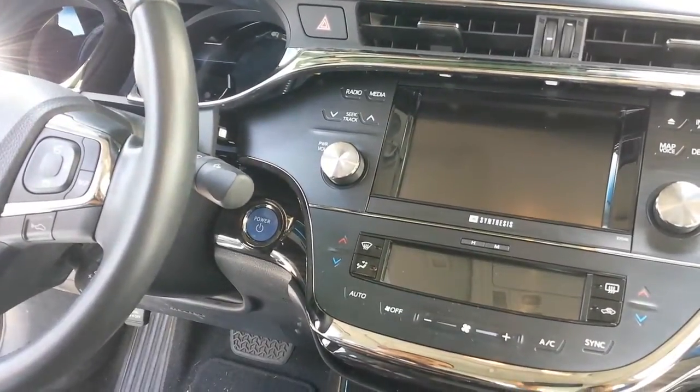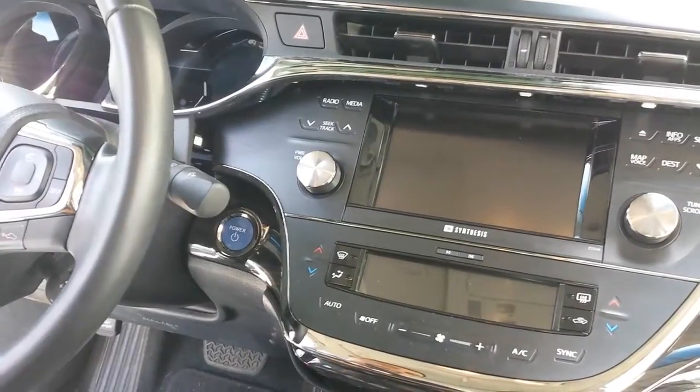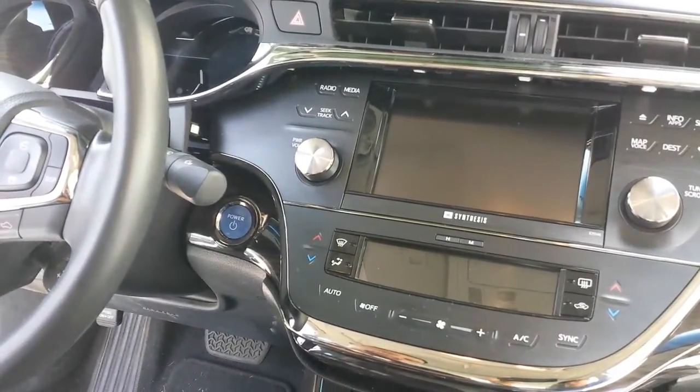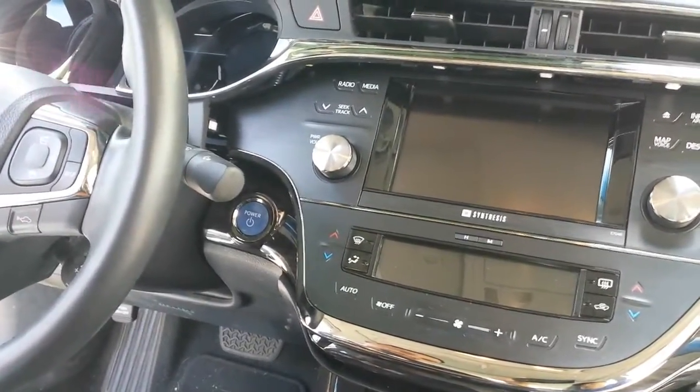In this video we are going to show you how to remove the navigation display unit from a Toyota Avalon 2013. It's a very simple removal and installation.